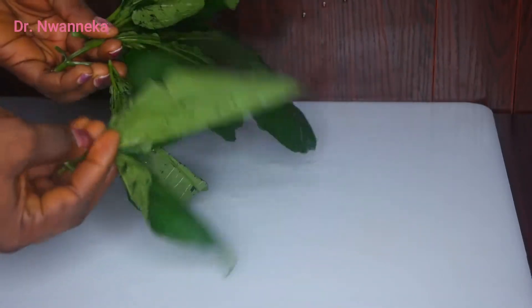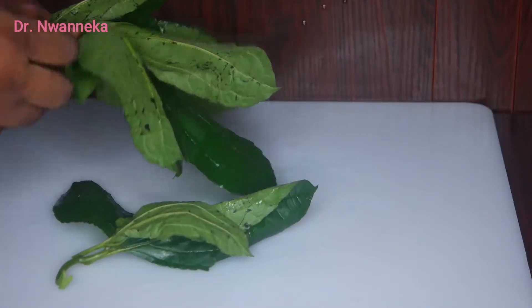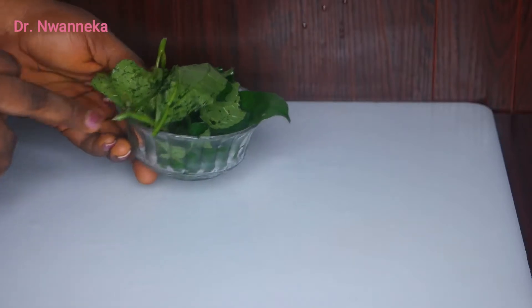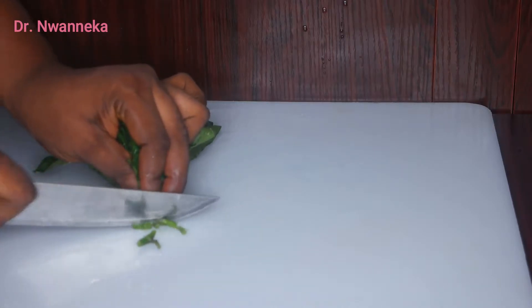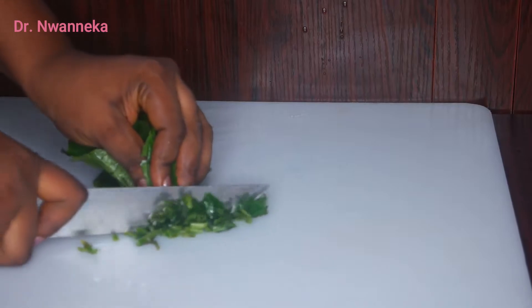I want you to notice the quantity I'm using because I'm preparing this for two — myself and my husband. If you don't have this leaf around you can use spinach, but this one is particularly what we need for this remedy. So let's count: one, two, three, four, and five — nicely washed. This is about one cup of fluted pumpkin. We're going to be slicing this. You can remove the stem or leave it — it doesn't matter.